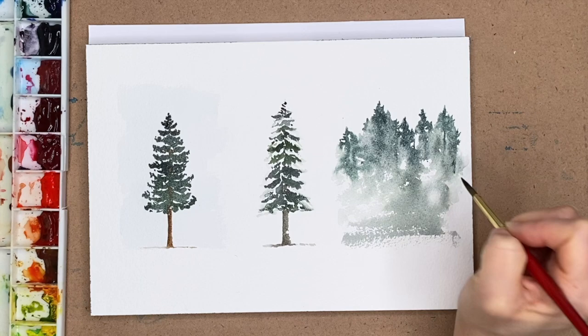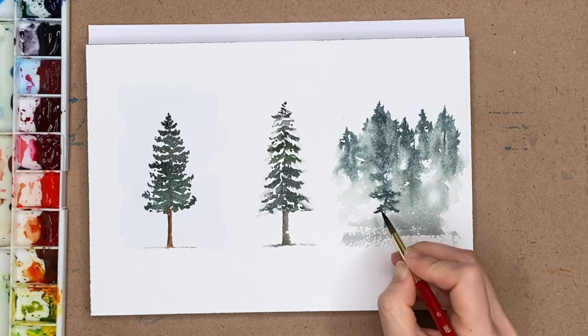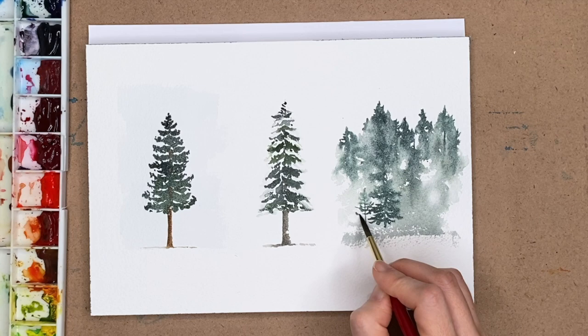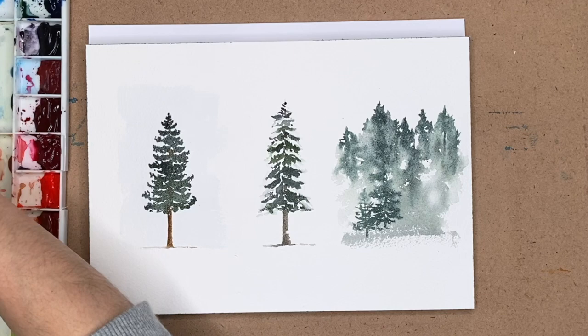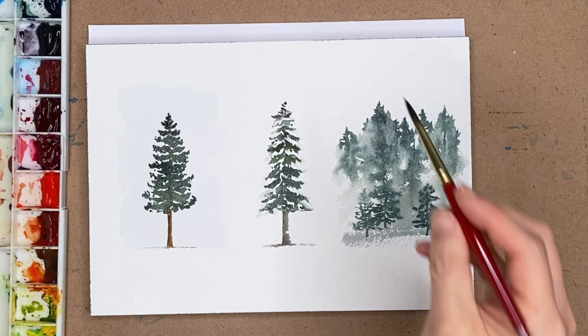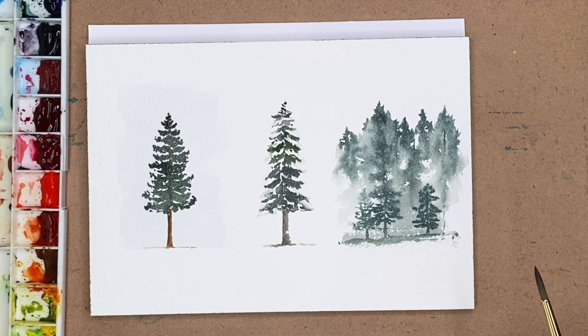As I'm adding detail, the tops of the foreground trees are feathering more than I'd like into the wetter area of the paint, while the bottoms are more layered. What I need to do is wait for the paper to dry a little more, then come back and re-establish those tree tops with crisper edges so they read as being in the foreground.